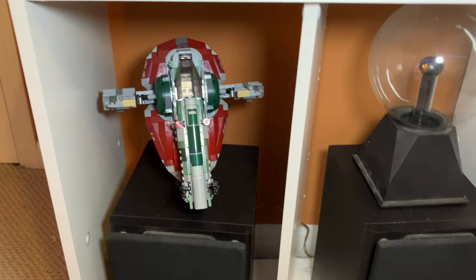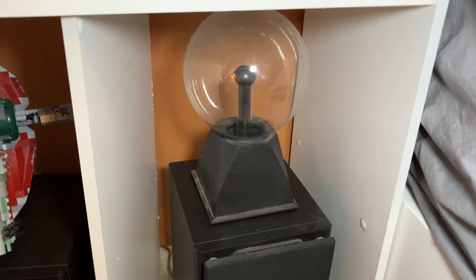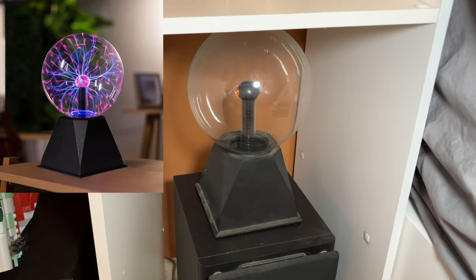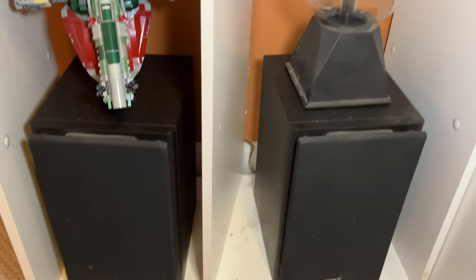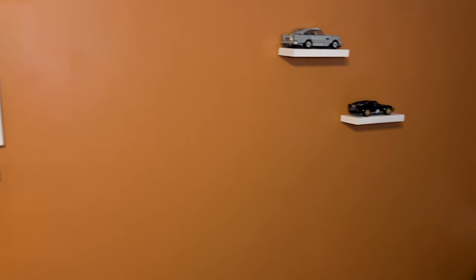Next to that I have one of those light-up lamp things — not plugged in right now, but when you plug it in it does this weird thing; I'll have a picture on screen. Beneath that I have some speakers that don't really work; they're just there for design. Moving on from this section, there is a whiteboard up there — that's not LEGO though.